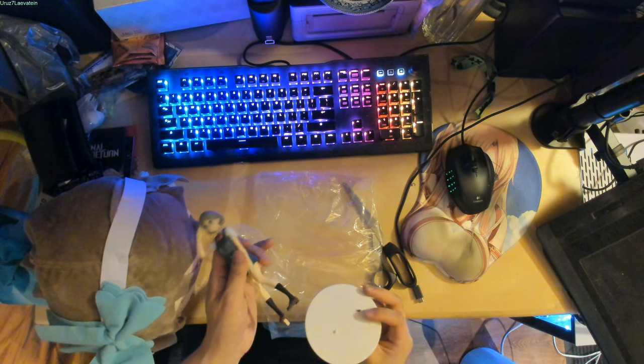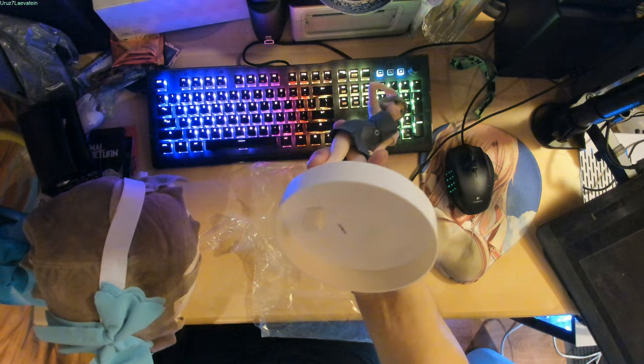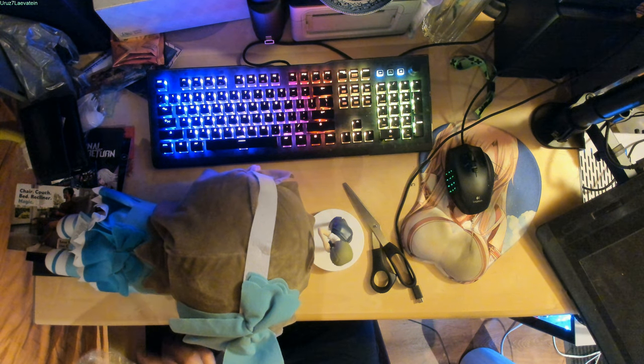Now I'm going to put the figure on the stand, and that's how you do it. You've got Watanabe Yuu's mother and daughter all together. Now I'm going to put the plastic wrap away, get all the cardboard, and put it back in the box.